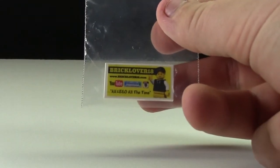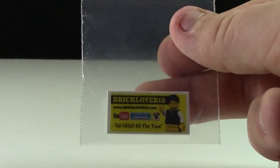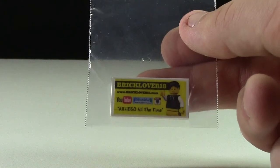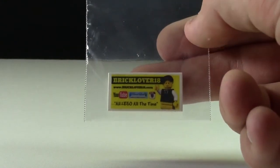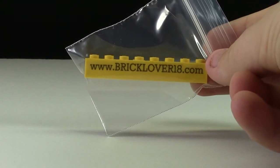As well, when you spend $10 or more on my LEGO customs, you will get a free BrickLover18 2x4 white tile with all my information printed on it — BrickLover18, www.bricklover18.com, YouTube, BrickLink, Instagram — and it's all LEGO all the time. And when you spend $20 or more on BrickLover18 customs, you will get a custom BrickLover18.com brick for your brick badge.